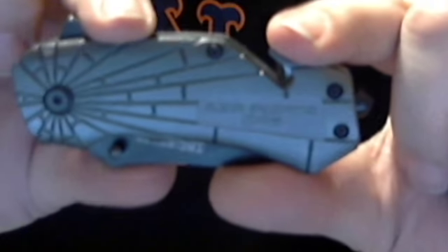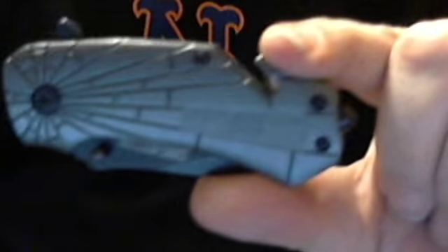Show the little belt cutter. Pretty good. $5 eBay. Nice little knife. Enjoy.